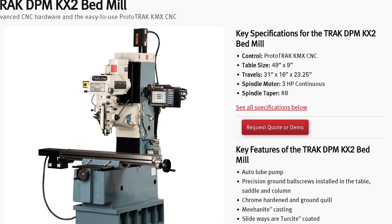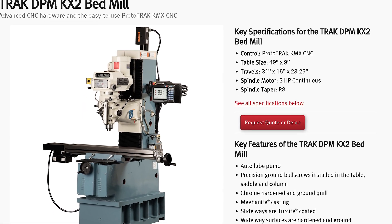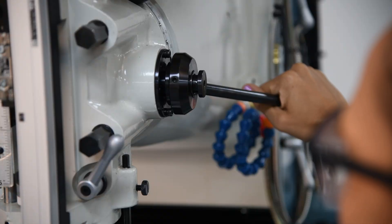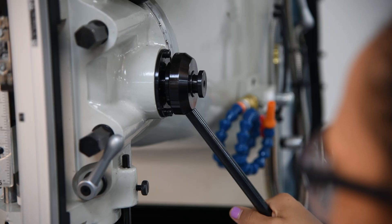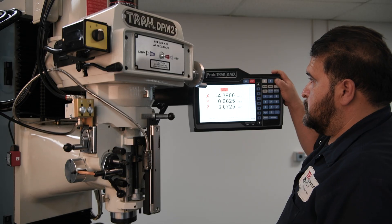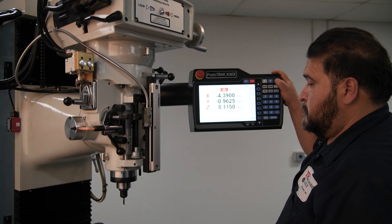The DPM KX2 is the newest member of our TRAC bed mill family. It's compact with a wide base and heavy-duty saddle that gives it the rigidity you need for accurate milling. Like all our TRAC bed mills, you can run this machine manually or as a two or three axis CNC.